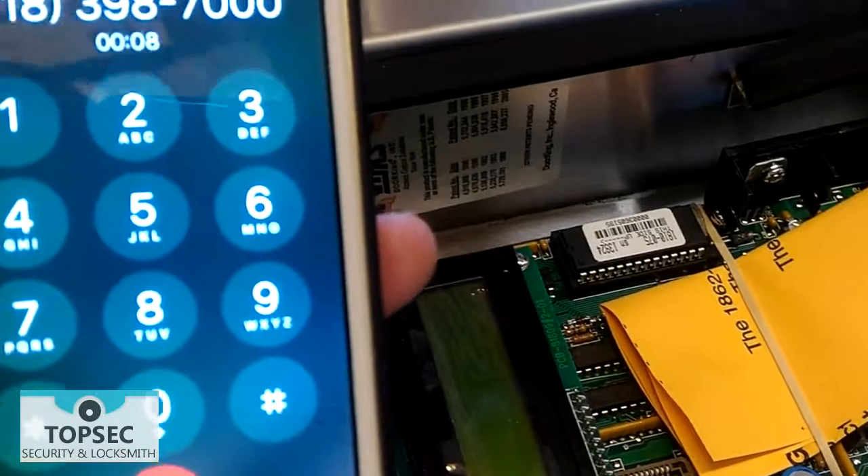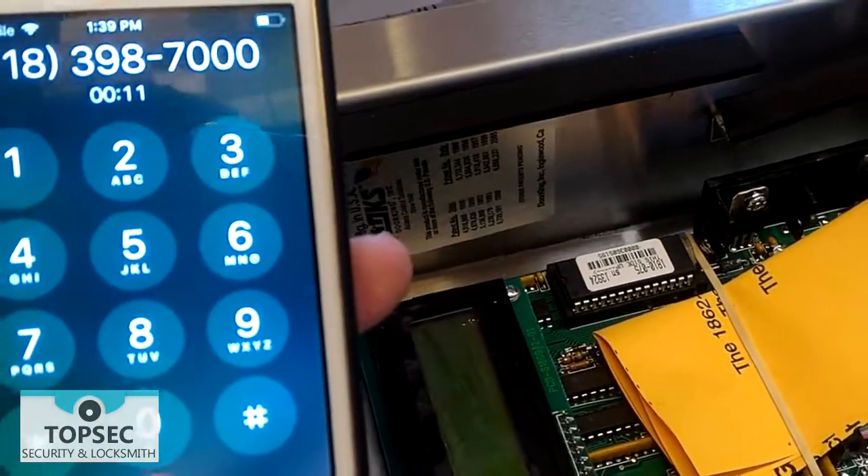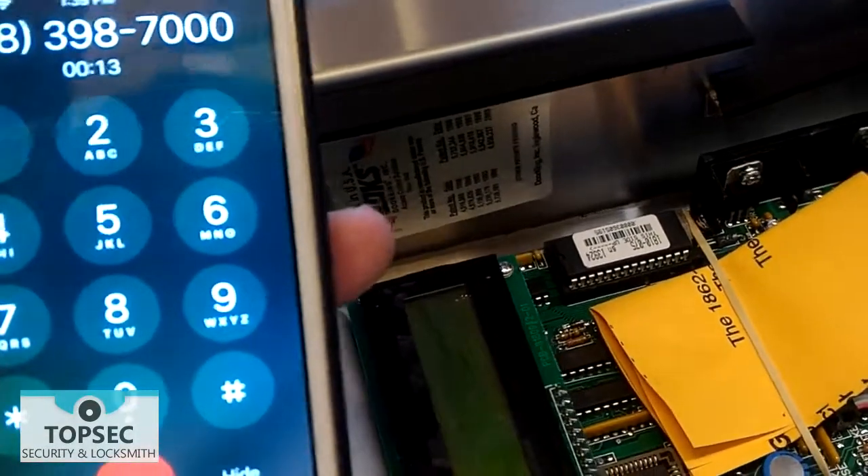Press start, 01, and the 4-digit master code. The default master code is 9999.